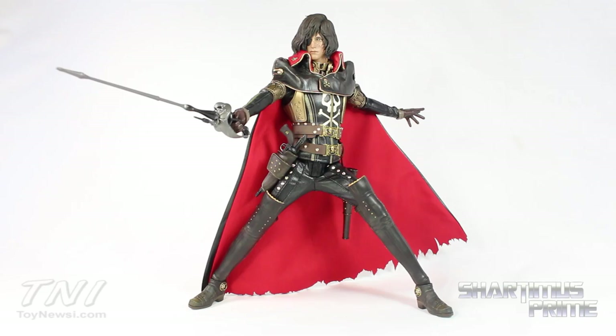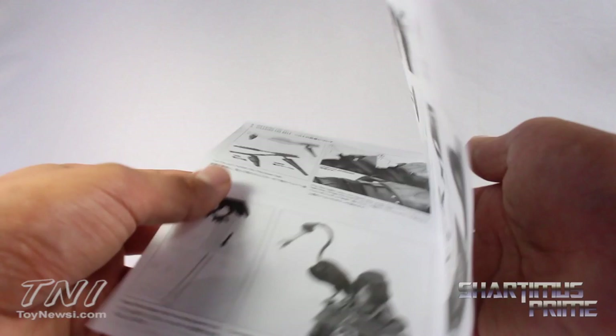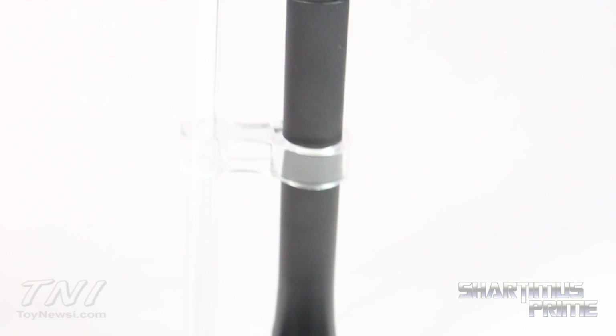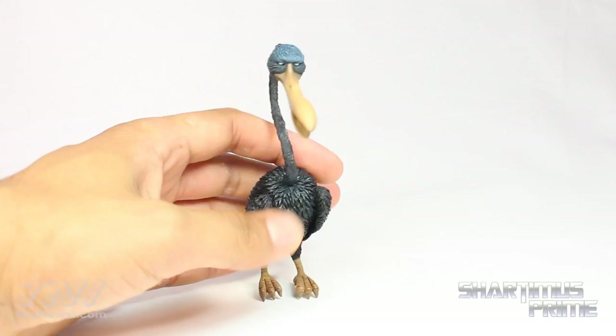Like all Hot Toys figures, I recommend you read the instructions before you start messing with the figure. It shows you how to remove the cape, how to assemble the stand for Mr. Bird and whatnot — read through this thoroughly or you may break your figure. The figure comes with a standard issue Hot Toys stand and adjustable cradle, but it also comes with this extra clear piece. There's a clear rod that goes all the way up into Mr. Bird.